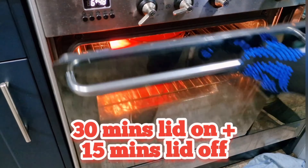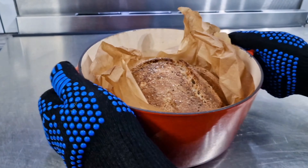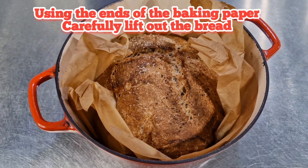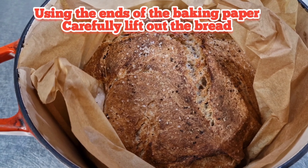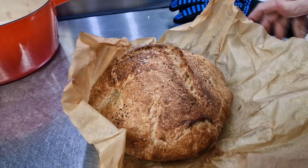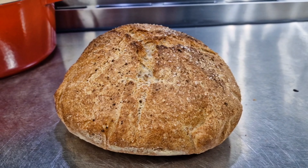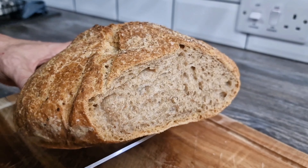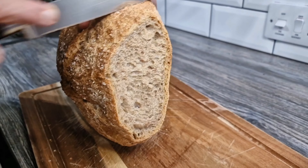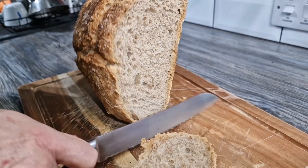In goes the white flour. Do ignore my burn there by the way, I'm very clumsy. In goes the whole wheat flour. Now I'm going to put the yeast on one side and the salt on the other side, just going to cover those up. In goes our warm water.